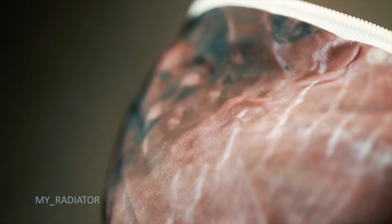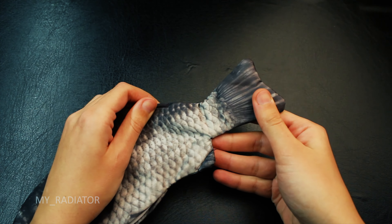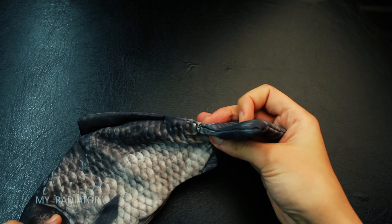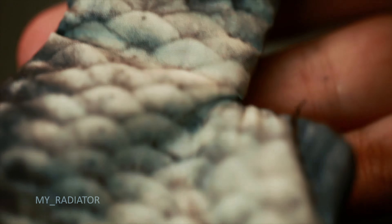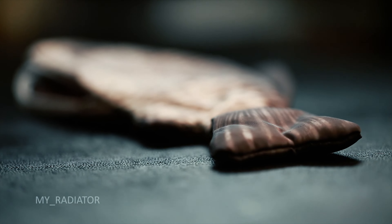Unfortunately, sewing on this pencil case is not as good as I wanted. Some thread is visible and the fish tail is sewn up slightly unproportional to the body. It is stuffed with padding and looks a bit puffy.